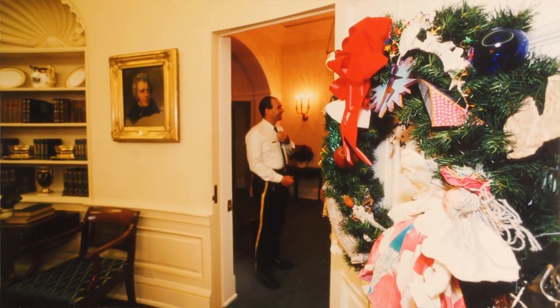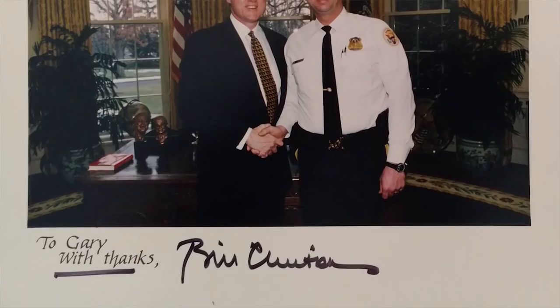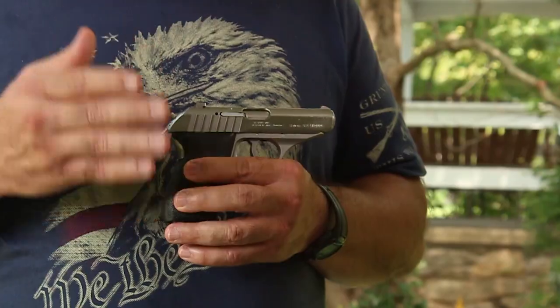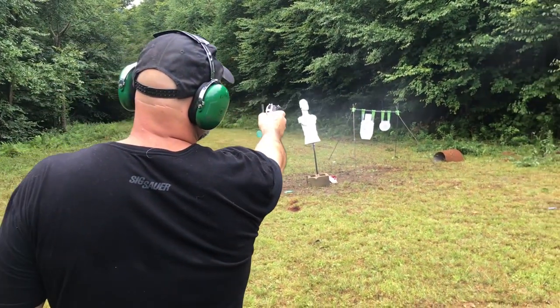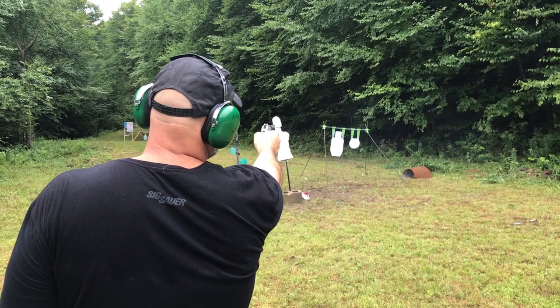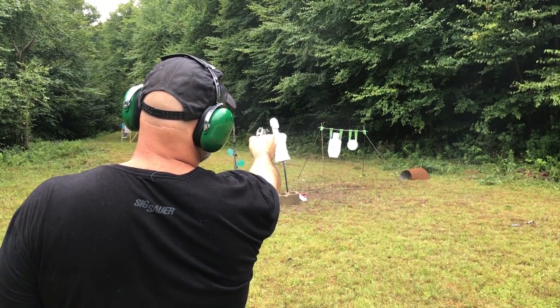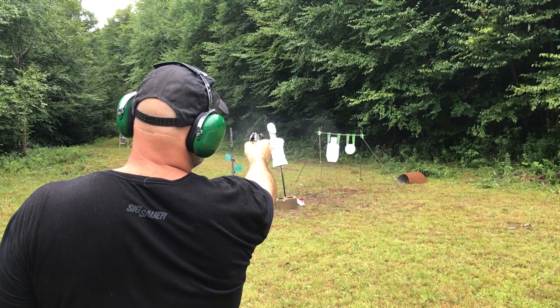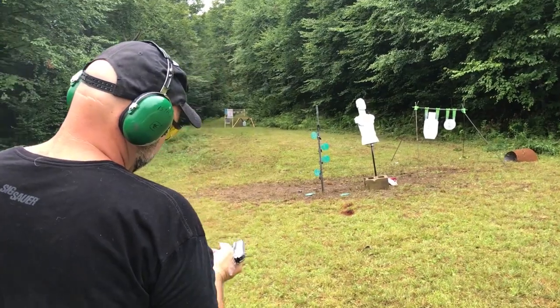I purchased this a long time ago when I was in the Secret Service uniform division — I think actually through the Secret Service. Although it's out of production, I highly recommend the gun. It has a good grip and good ergonomics. If you have big hands like mine, you just have to watch the slide a little bit. I've had the gun since the early 90s and I've probably fired close to 800 rounds through it, most of those in the last couple of years because I started carrying it more when I retired.